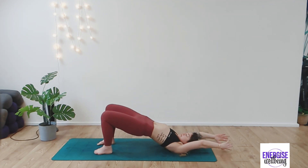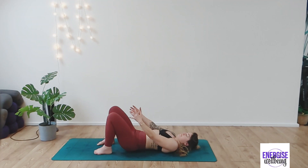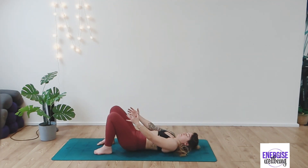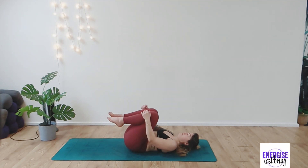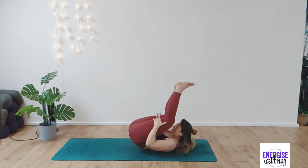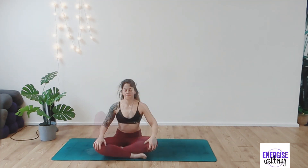As you inhale, draw the tummy muscles in, squeezing the bottom. As you exhale, release. Inhaling and exhaling. From here, take your hands behind your thighs or in front of your shins, whichever is easiest, and you're going to rock yourself up to a seated position.